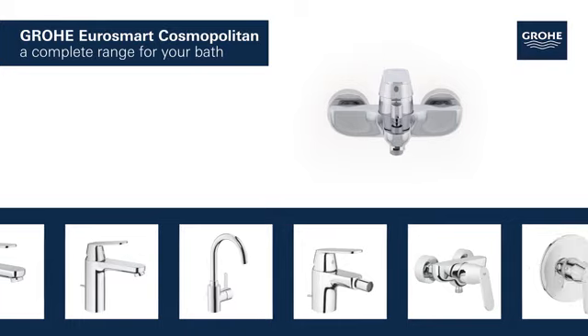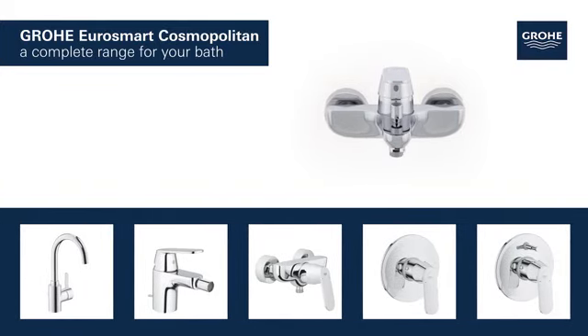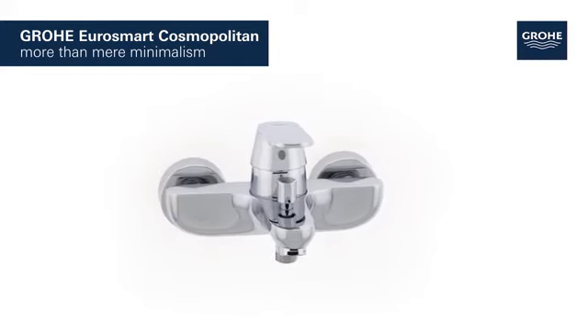The basin, bidet, shower and bath taps in this range provide a perfect solution tailored to your bathroom. Grower Eurosmart Cosmopolitan — more than mere minimalism.